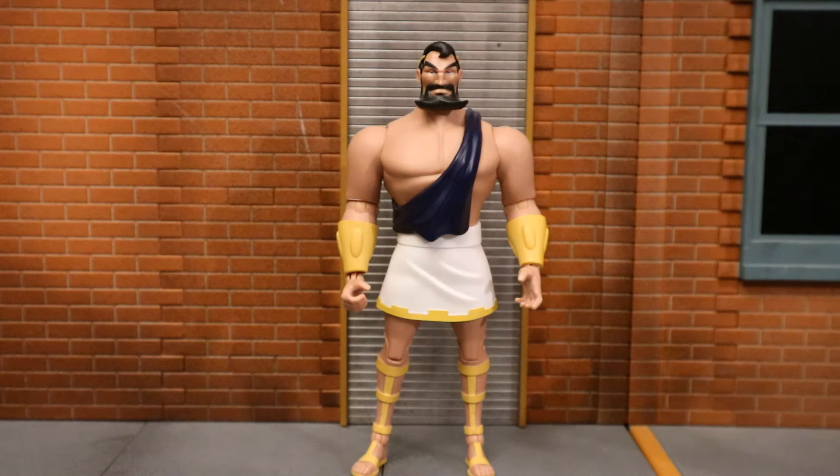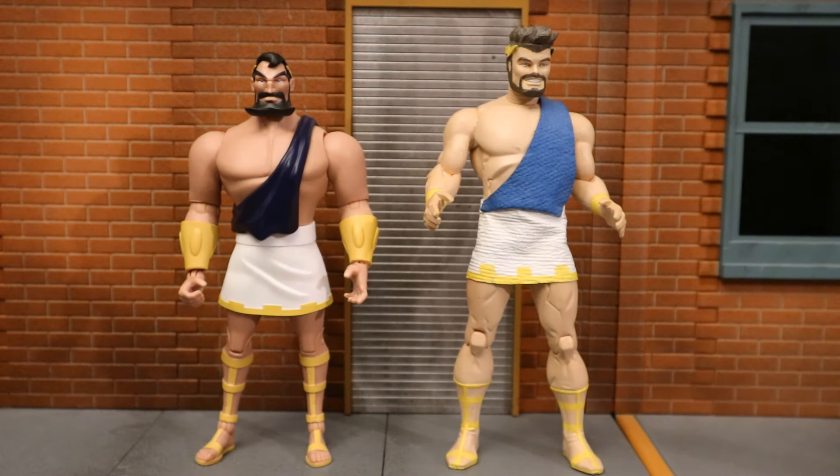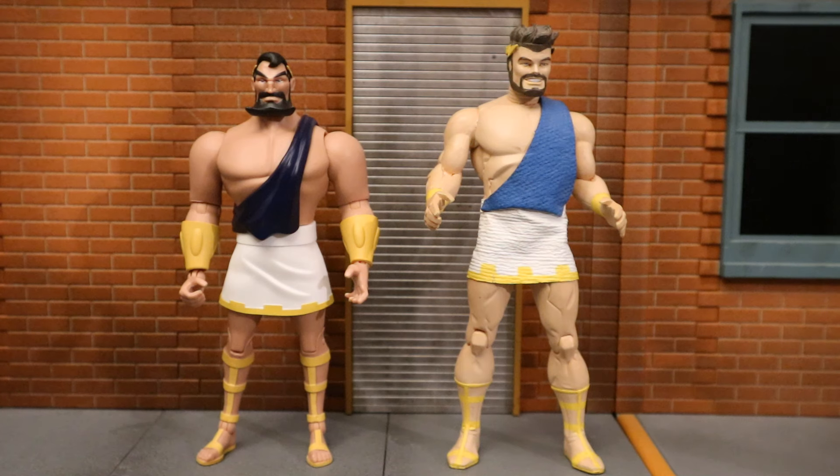Now let's check him out next to some other action figures, starting with some other Maxi Zeus type figures. Here's this DC Direct Animated Series Maxi Zeus next to my old custom Maxi Zeus — I got that guy probably 20 years ago. I don't know who the base figure is, I didn't make it myself, but it still holds a special place in my heart. It's a little bit of a larger scale, which I prefer to this animated series Maxi Zeus.